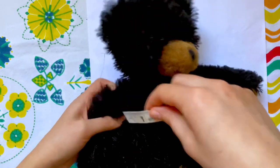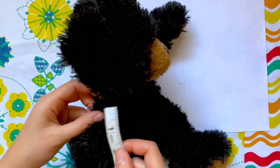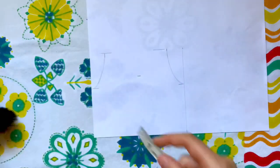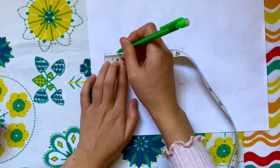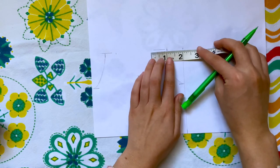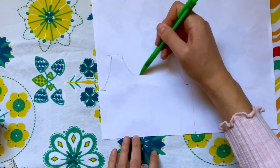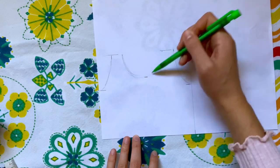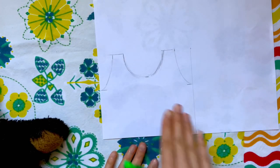The last measurement to take is how wide his shoulders are. I usually do one inch for Build-A-Bears, but he's smaller, so I'm going to do three-quarters of an inch. I'm making a mark three-quarters of an inch away from the curve we just drew on both sides. The last thing to do is connect these lines in a deep curve, making sure the bottom meets that line we drew earlier, then finishing off the top line — and this piece is done.